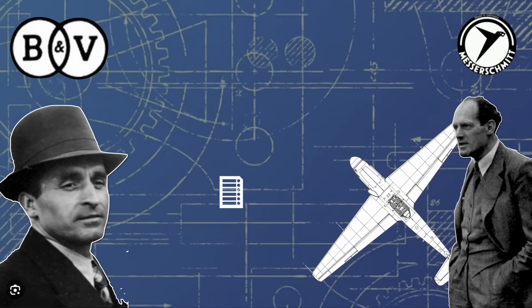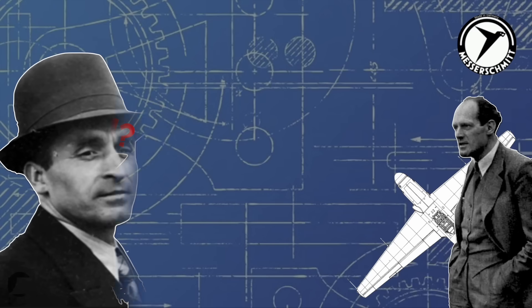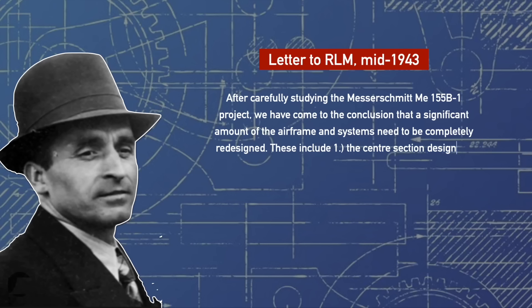This deal fell through almost immediately, as the relations between the two companies plummeted — Blohm & Voss wanted enormous changes to the design, whilst Messerschmitt was extremely unhappy with the proposed alterations. Ultimately, Richard Vogt gave up on Messerschmitt and wrote directly to the RLM, stating in a letter that the cells and systems of the Me-155B1 would need to be completely changed in many areas, including the central fuselage section and the arrangement of the fuel tanks.